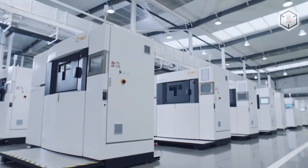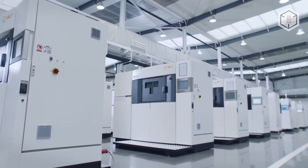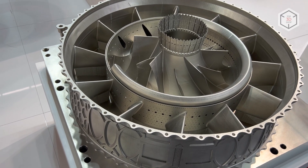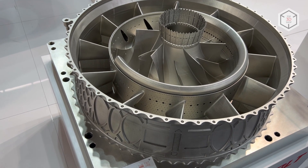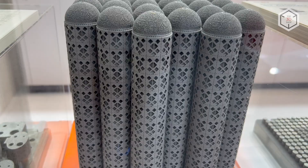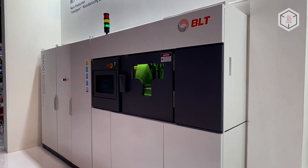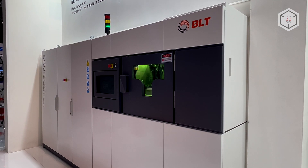The BLT S SLM series includes flagship machines for different areas of additive manufacturing, from electronic and automotive industries to aviation and space. The equipment of this line is ready to work with the latest materials and can be used in medical and research projects.